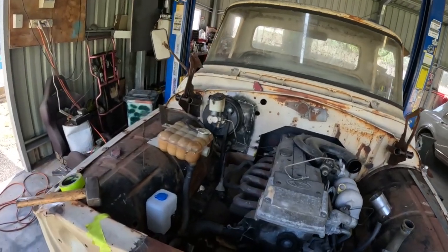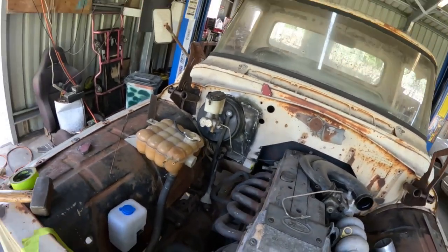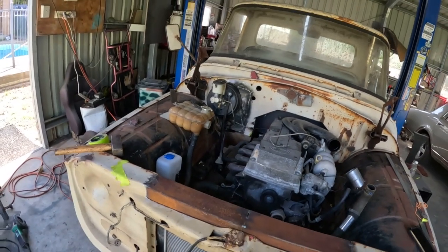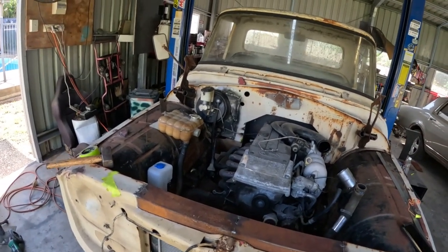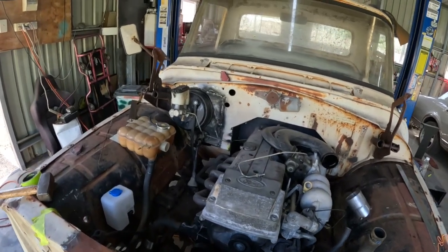I got that piece cut out, roughed out - just got it sitting there with a magnet. I'll bring the TIG over and tack it into position and see what we're working with. I got that piece tacked into position - it's not fully welded yet, just tacked in. Happy with that, but I have to shut it down for the day as I'm organized to go out for tea. We'll get into it tomorrow.